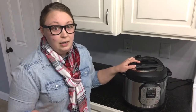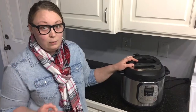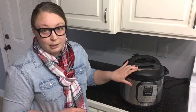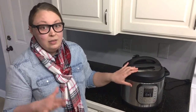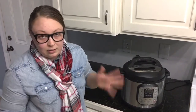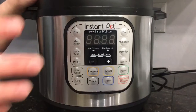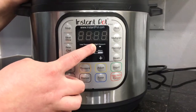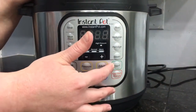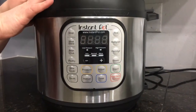The Instant Pot comes in three different models: the Luxe, the Duo, and the Smart. What I have right here is the Duo, but first I'm going to introduce you to the base model, the Luxe. The Luxe is a six-in-one model. It does not have the low pressure feature — it only cooks on high pressure — and it also does not have the yogurt-making feature.